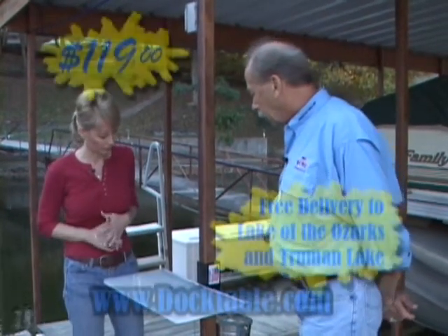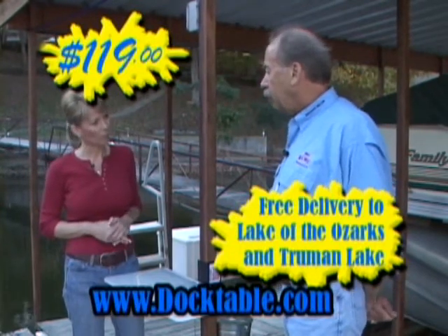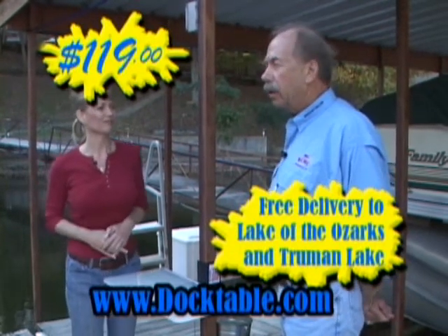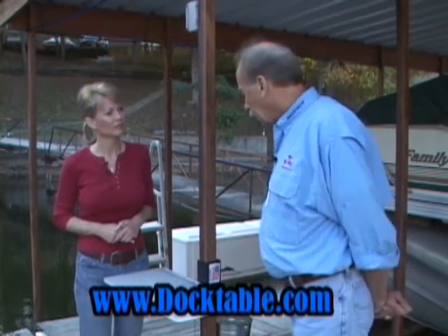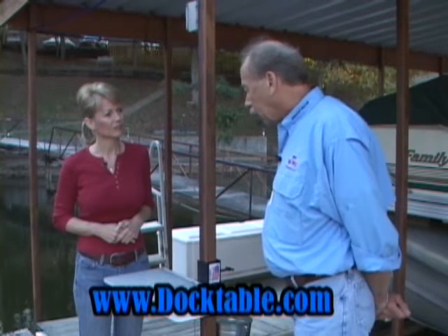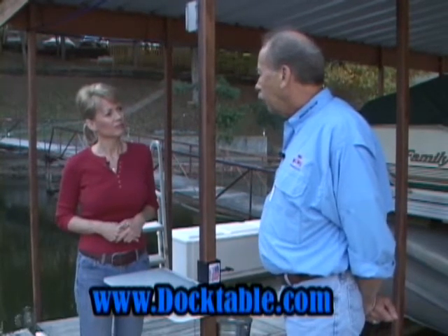It is, Debra. These are priced at $119. We ship free anywhere in Lake of the Ozarks and Truman Lake, and we ship anywhere in the United States. You can find out more about the table by going to Doctable.com on the Internet.